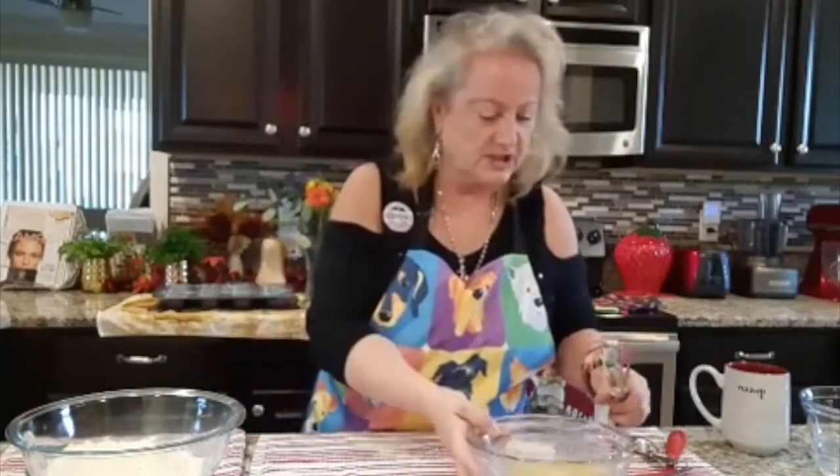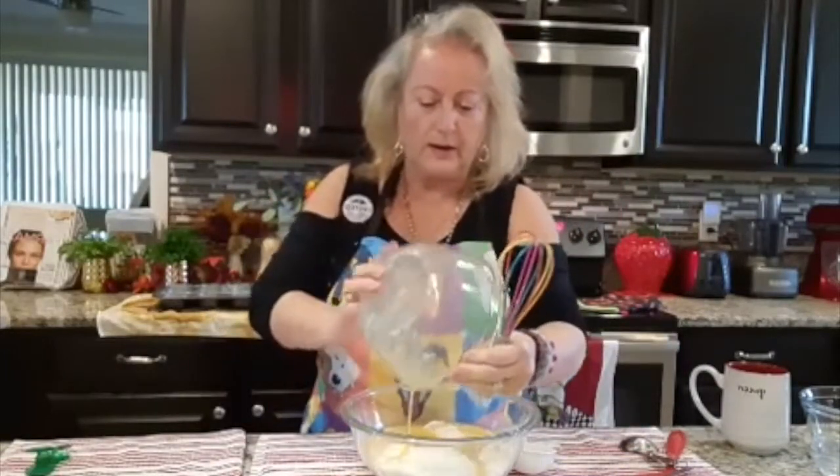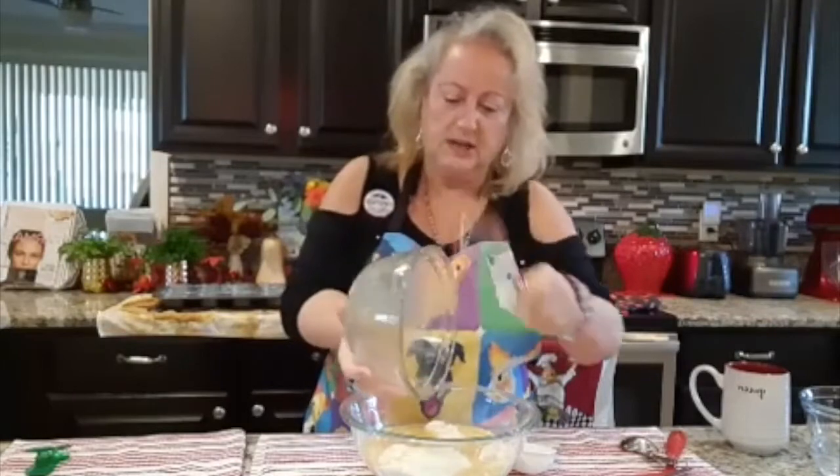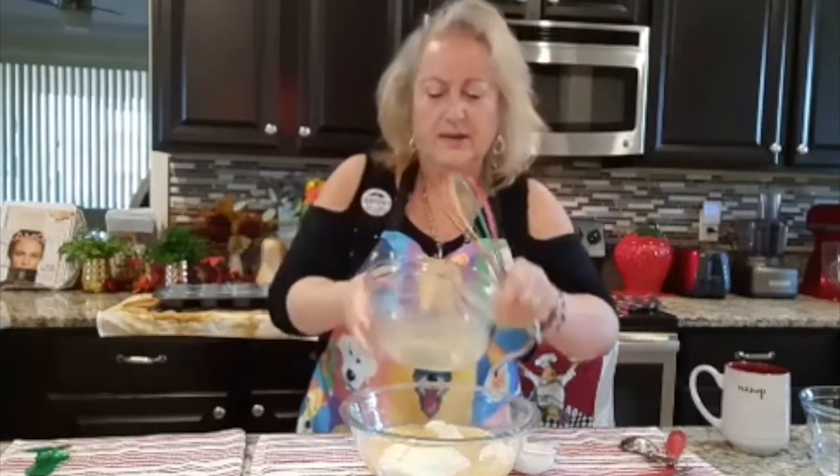Now that we have this wonderful deliciousness right here, we are going to put that right in there. Super easy — this is so easy. Now we're done with that.